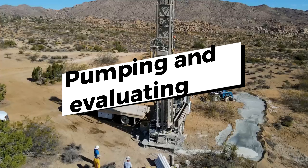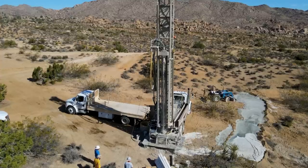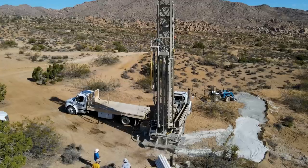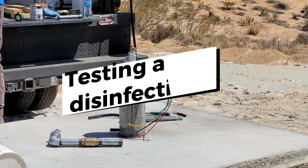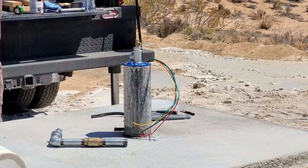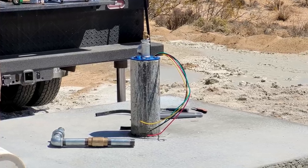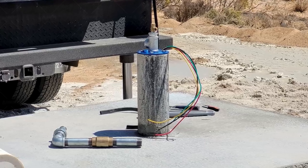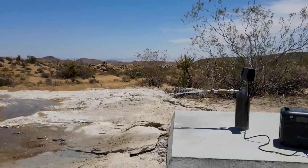After drilling, the pump yield of the well will be evaluated and then developed. For most wells, fine materials, minerals, and sediment need to be removed so water moves more effectively into the well. The water is then tested for quantity and quality, and the well is disinfected. After the water well is successfully drilled, it will be capped for sanitary protection until connected to the customer's system.